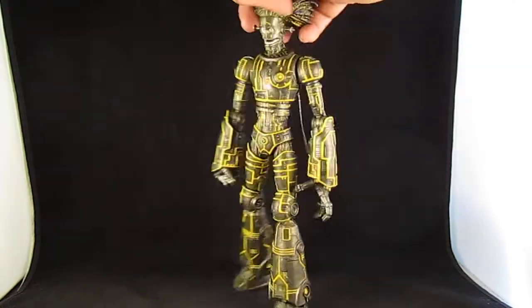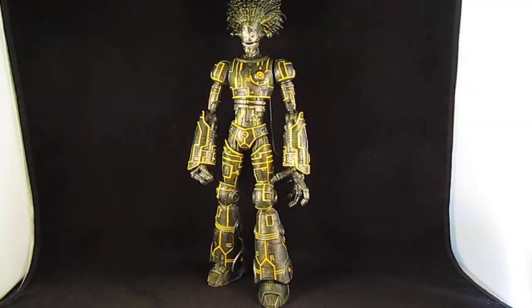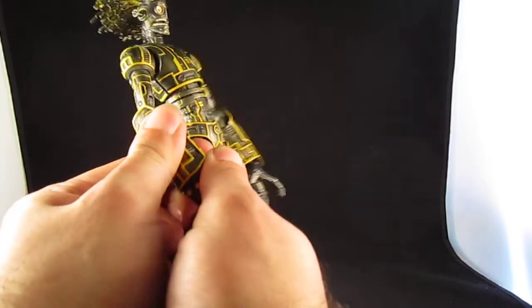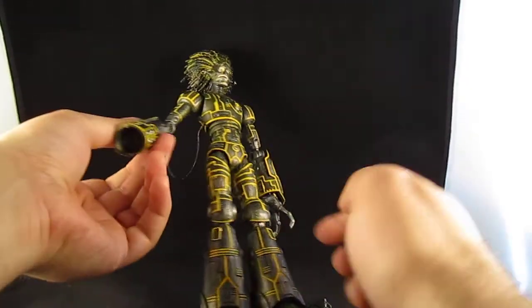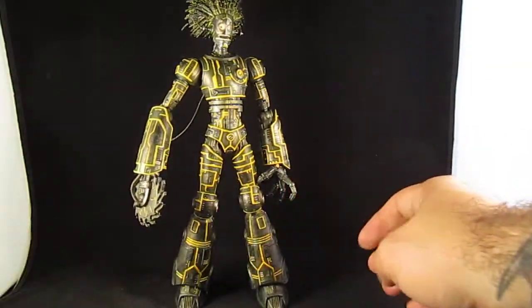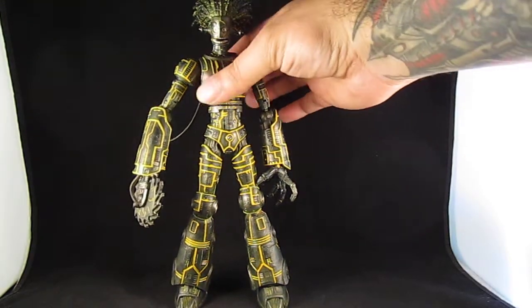This guy is currently on eBay right now. Here's his weapon. So yeah, it's a pretty cool figure.